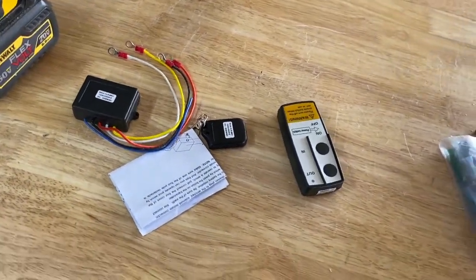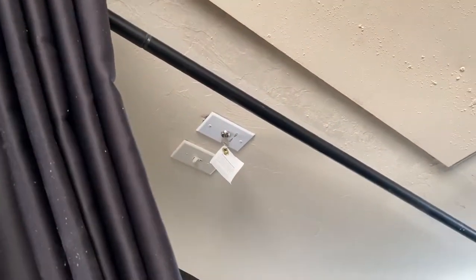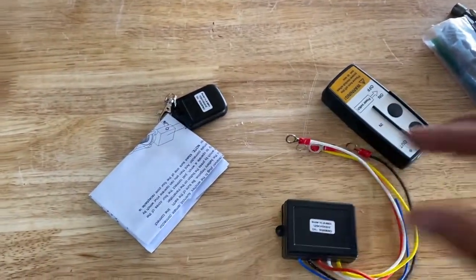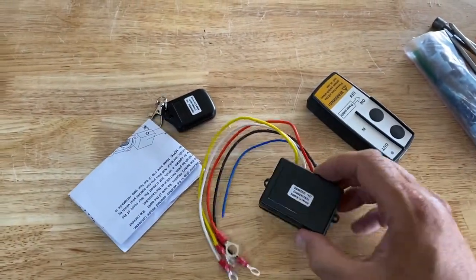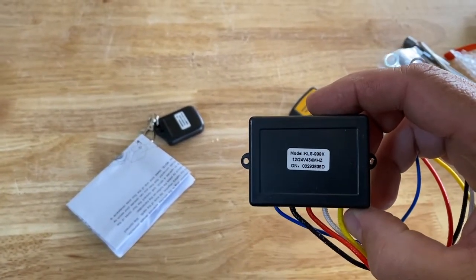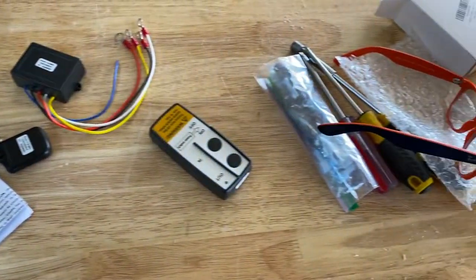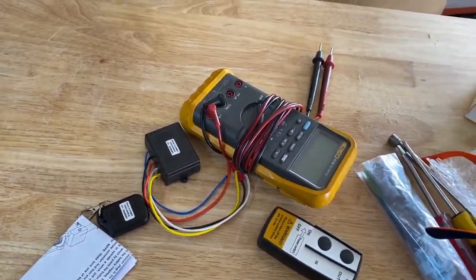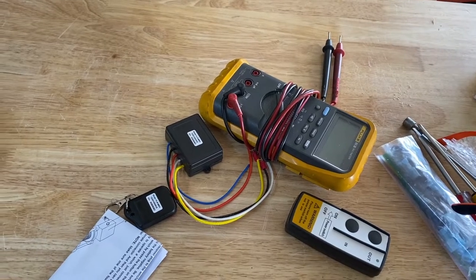I'm going to show you how to wire this up and get it to work. A few things you need to understand: the Aladdin lift's key controller runs off 24 volts. You need to make sure you get the right model. This is the one I got — as you can see, it's rated for 12 or 24 volts. I'm going to use my trusty multimeter on DC to meter out the connection for the controller and make sure it's 24 volts or less — anything more could damage the controller.